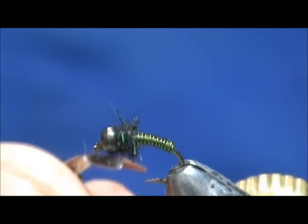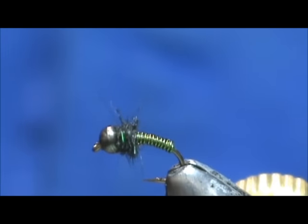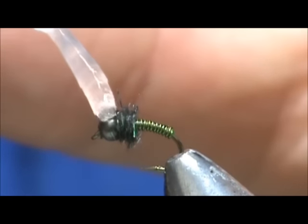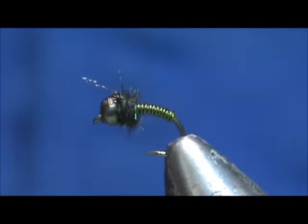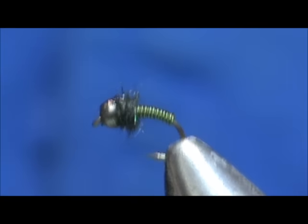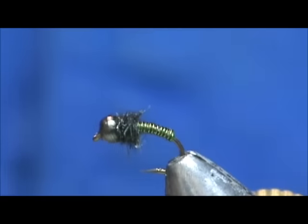Go ahead and trim that off. We can put just a little bit of head cement on there — put that right on the bead itself and let it roll down a little bit. And here we have an olive beadhead brassy.